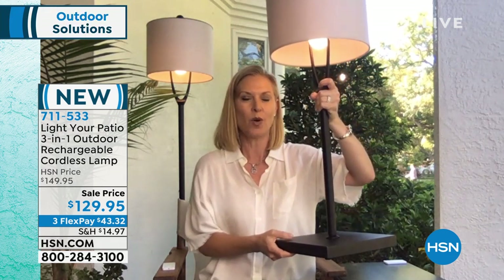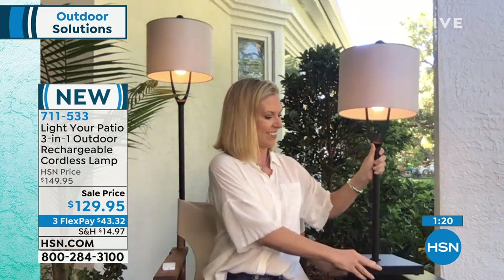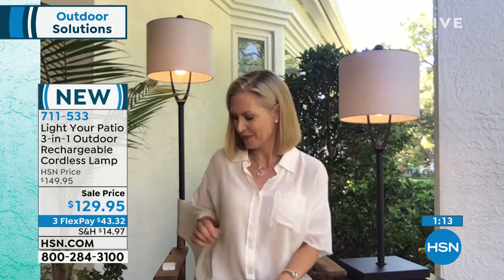No cord, so take this anywhere. Think about all those places you don't have a plug — around your pool, your backyard, your front patio — any place you want to use it, you can, because there's nothing tying you down. No cords, no electrical hazards. Even if you went camping and wanted a real light, or picnicking at a park after sunset — you've got a real light that you can take anywhere.